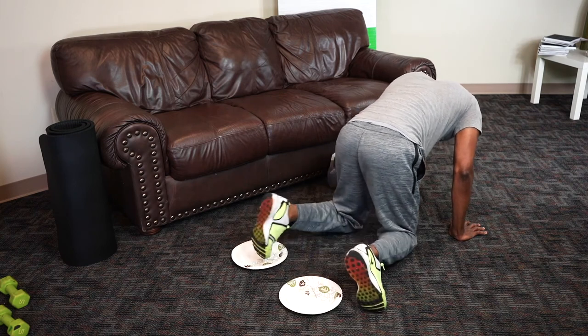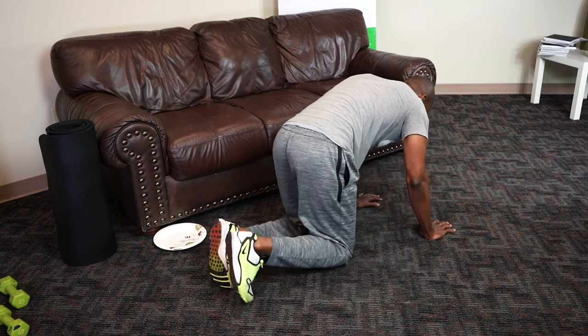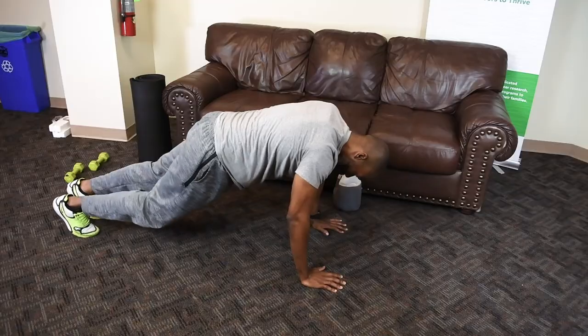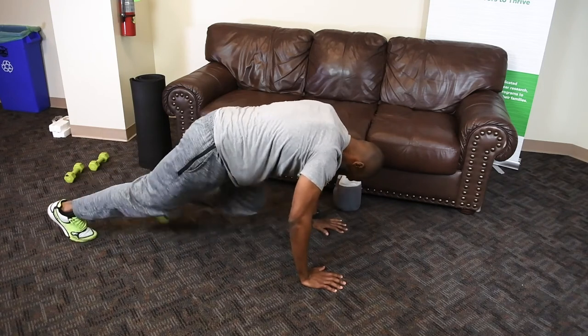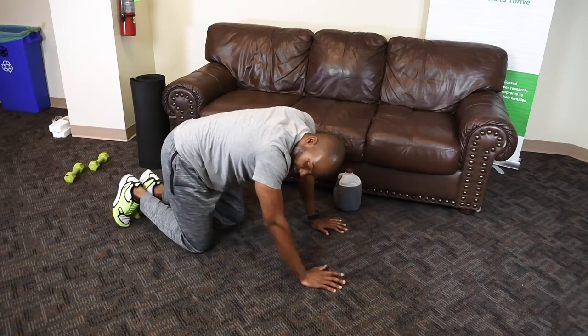The other version I was talking about: same starting position, but as you come up, one leg will come up and go right back — so there's no sliding involved. That one's a little more taxing, but still just as good for the core.